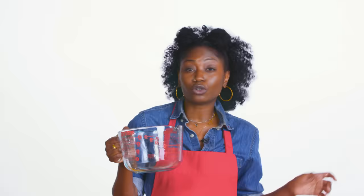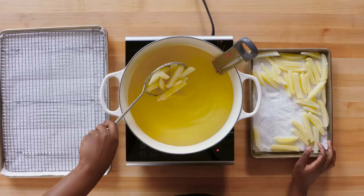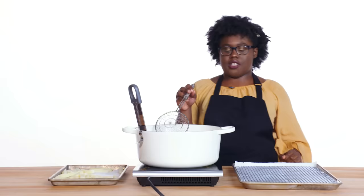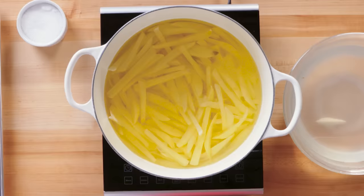Now we're going to add some canola oil — about one inch. This is the cold oil method. The oil slowly rises up to temperature so you won't overcook your fries. Fry them for about 40 seconds just to agitate them a little bit. Stay away from that pot. The fries cook for about 15 minutes.